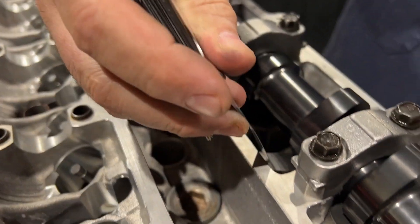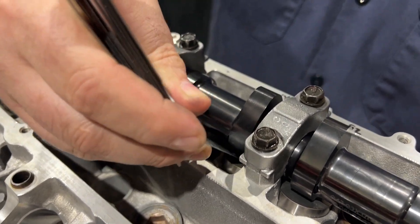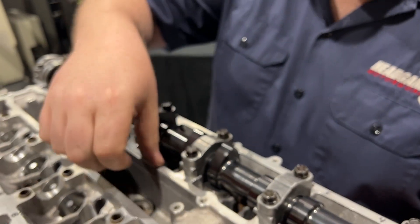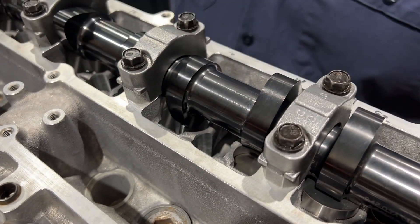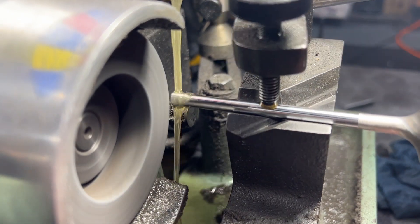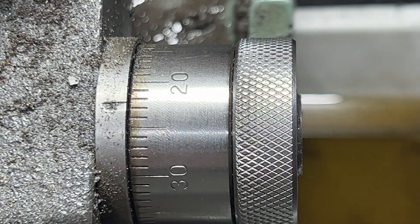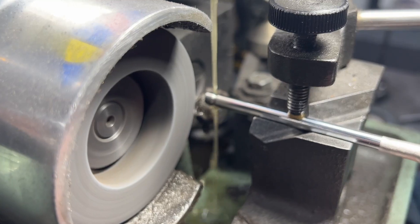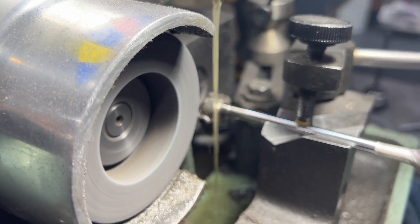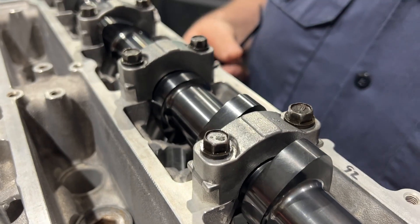We simply hold the valve up, use our feeler gauge, and come in here — a 10 is a little tight, you can hear the noise it makes. So we're going to push the bucket out and machine the valve tip — we're going to take off some material, take 2 thousandths off. Then we come back to the head and check the lash again. Now the lash is good.